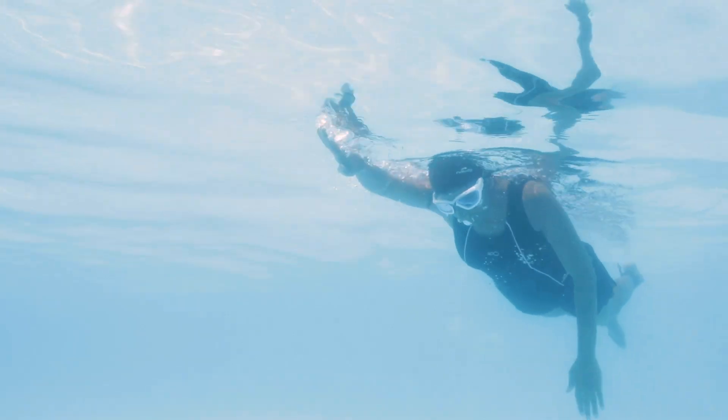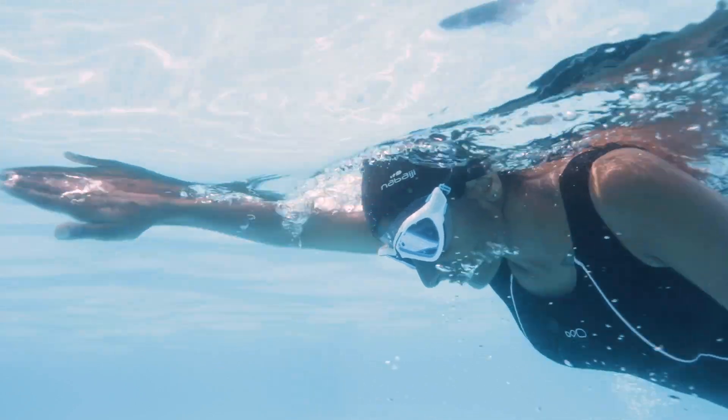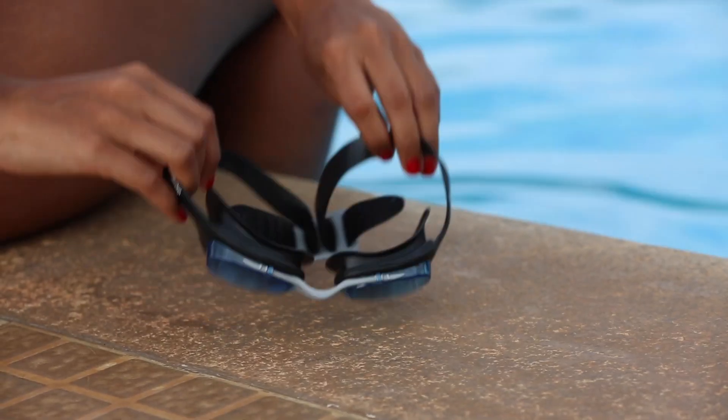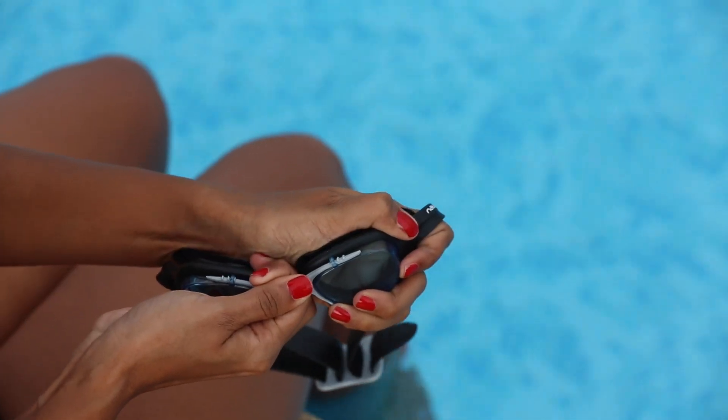If you are a beginner, I propose you choose goggles which are comfortable and simple. These goggles have wide vision and clear lenses so you can see underwater clearly. They have simple adjusting straps and offer great comfort for learners.